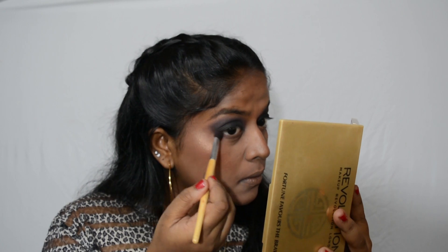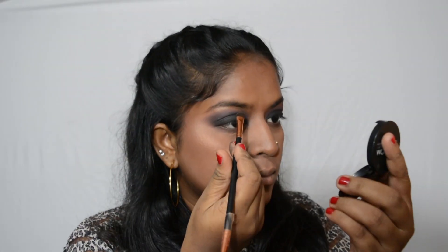For my lower lash line I'm using the same purple eyeshadow. I'm also going to use this brown eyeliner from Wet n Wild in the shade Simmer Brown, and I'm just going to run that across my waterline.